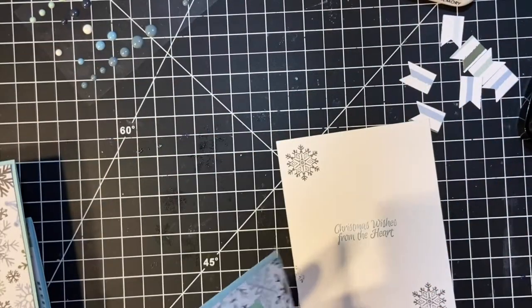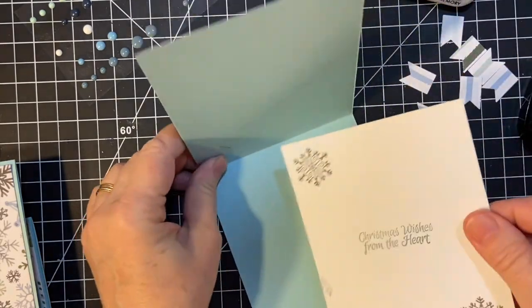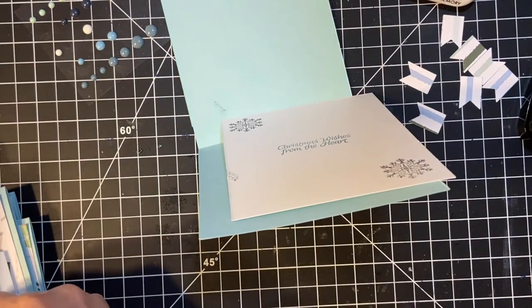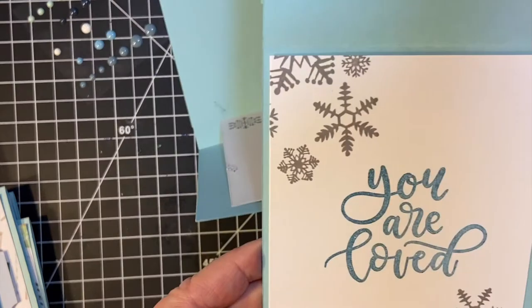This is a cute stamp — it can make a cute Christmas card just as much as a get well or whatever. I think I have 'You Are Loved.' Yes, I have 'You Are Loved' also.